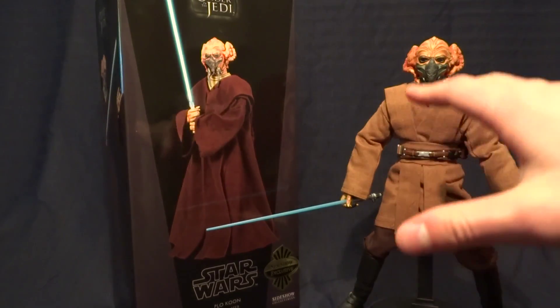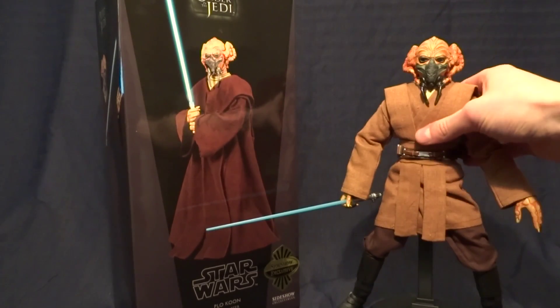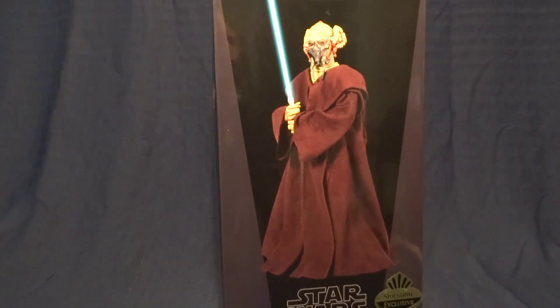This guy is really cool, but before we take a closer look at him, let's go ahead and take a look at his packaging. Like always with these larger scale figures, just bear with me — they are harder to set up so it takes longer.